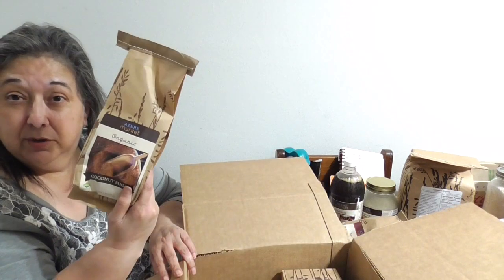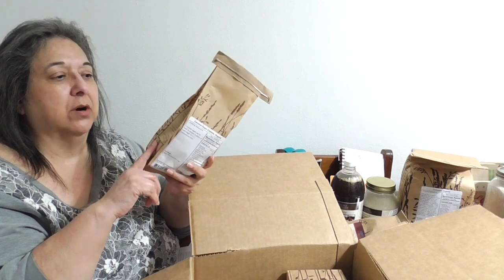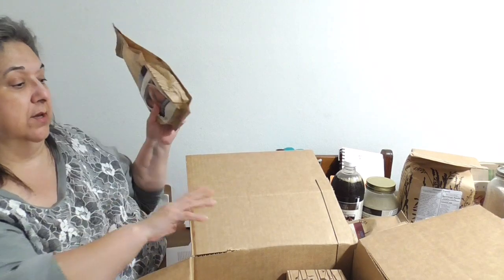I got coconut sugar — I really do like this sugar and I'm using it more instead of granulated sugar. You can put it in drinks or food wherever you'd use regular granulated sugar. This is just a one-pound bag since I already have two jars. Coconut sugar is lower in calories than granulated sugar, so it'll help with my weight loss program.